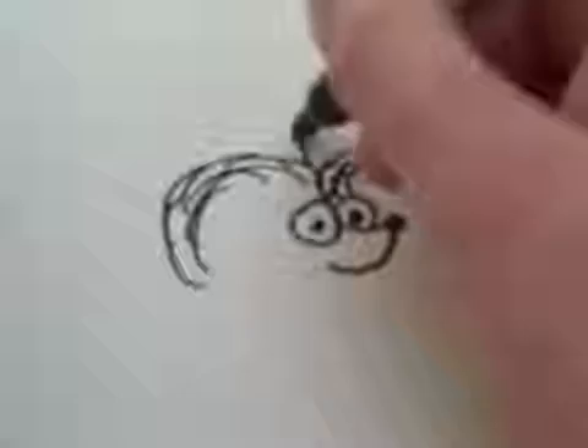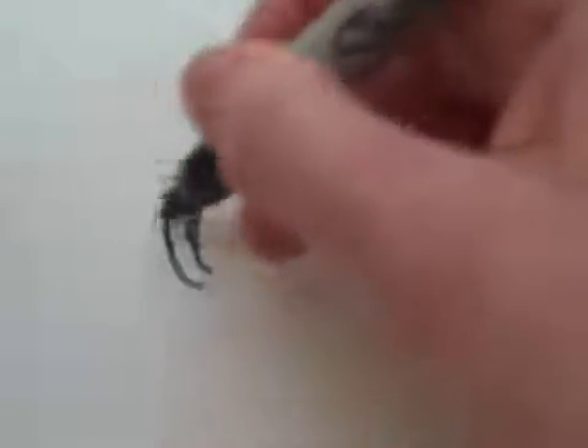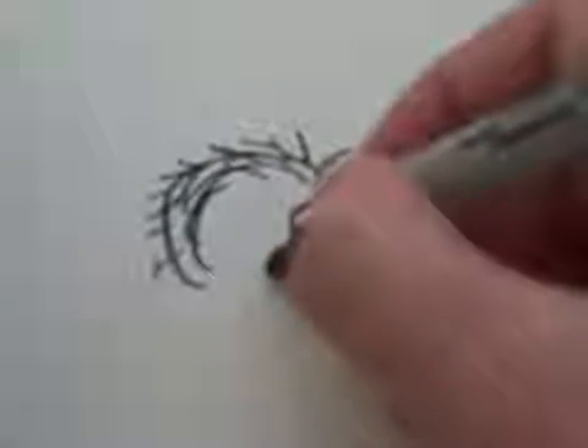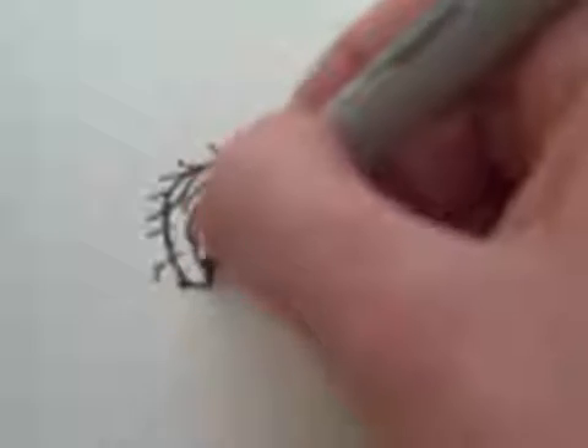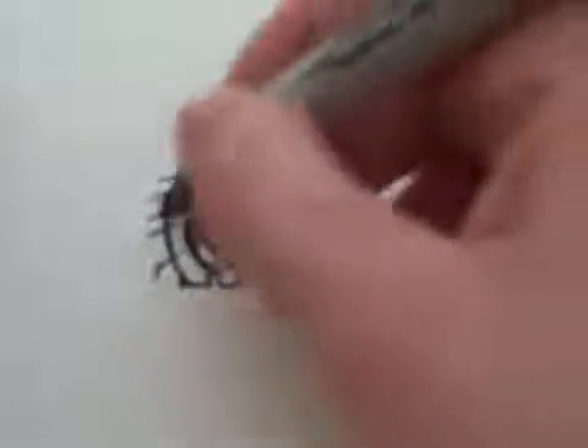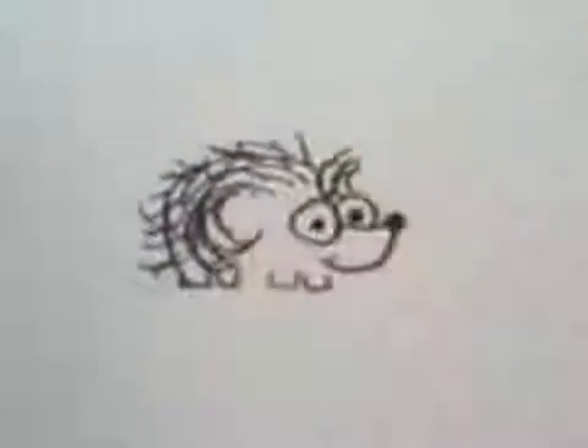And then some more quills going the opposite direction, but yet poking out. Then you can draw some feet in the front and the back, and then continue making the quills along the body.